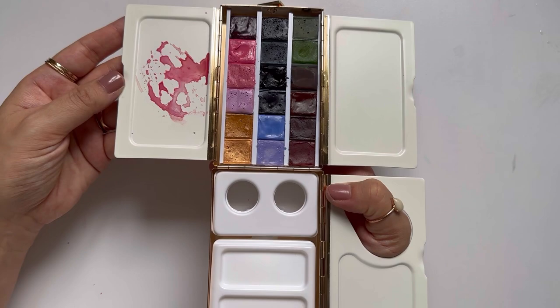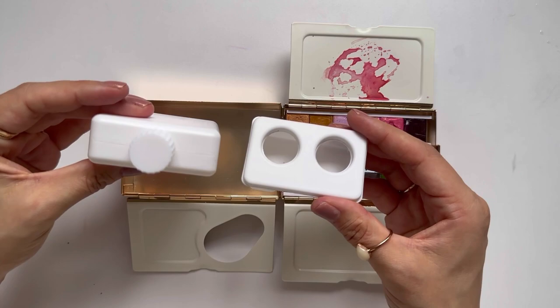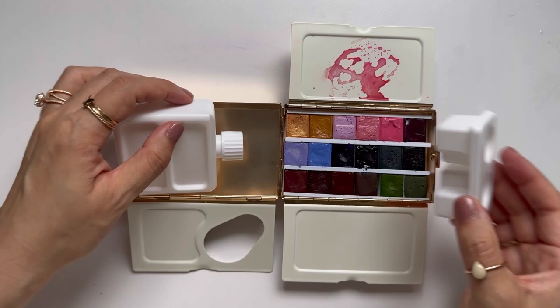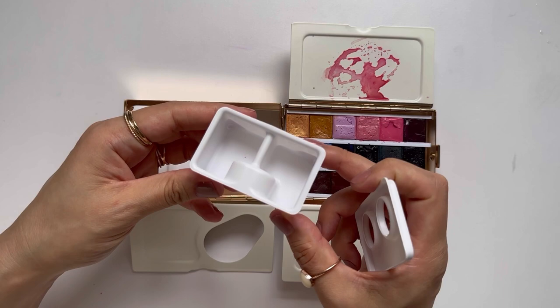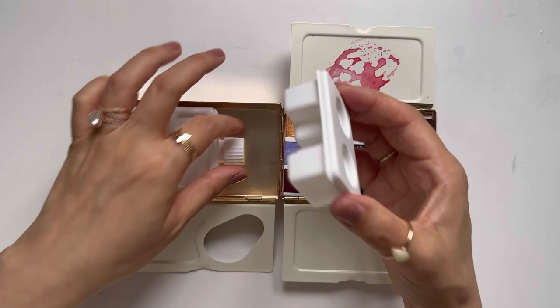It comes with these plastic containers on the left side. This is a water bottle — I measured it earlier and it holds about two ounces of water, which is not bad. Then this opens up and you see that there are two areas for the water to go, so if you wanted to clean your brush and grab clean water with the other side — this is like genius.